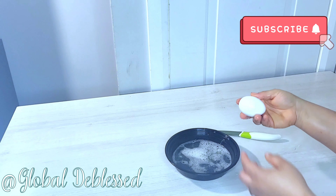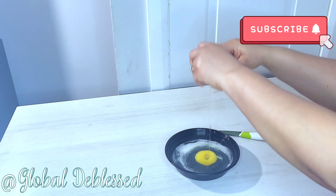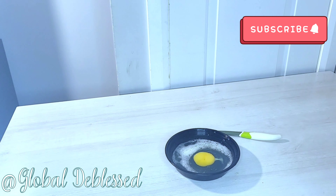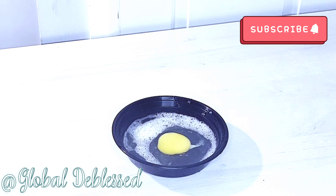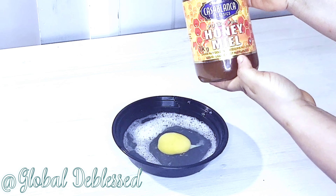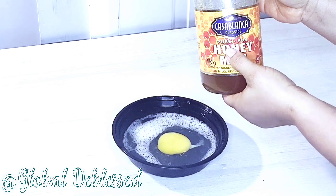Now we are done grating our aloe vera. We are going to be cracking our egg into the bowl. After cracking the egg, we are going to be adding honey to this. Pure honey is what I am using today, and I am going to be adding it to this bowl.